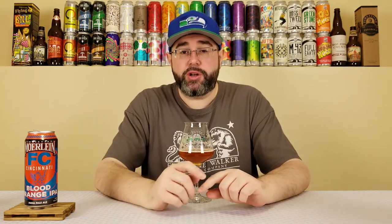At the same time, this isn't one that I'm really caring for too much, but it's not a bad beer. If you like blood orange and just want something that's straight-on blood orange, this is refreshing. It's a solid, well-made beer, but for me I just want a lot more from it. Rating-wise, for FC Cincinnati Blood Orange IPA from Christian Moerlein Brewing, I'm going to give it a 3.25 out of 5. Not a lot wrong with it for me personally — it just lacks complexity.